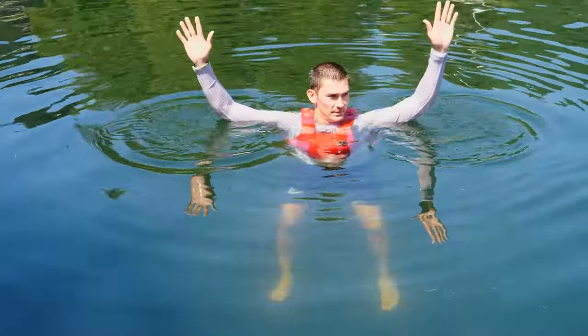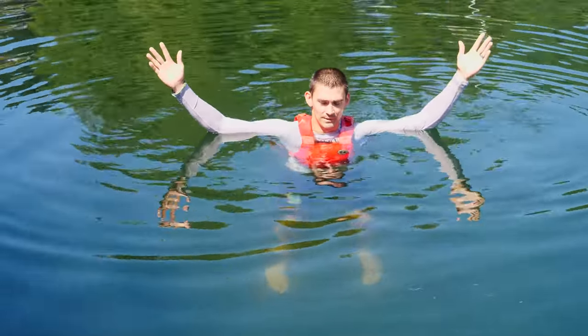And now I can go. Hands up, no problem. Way more buoyancy once it's inflated.